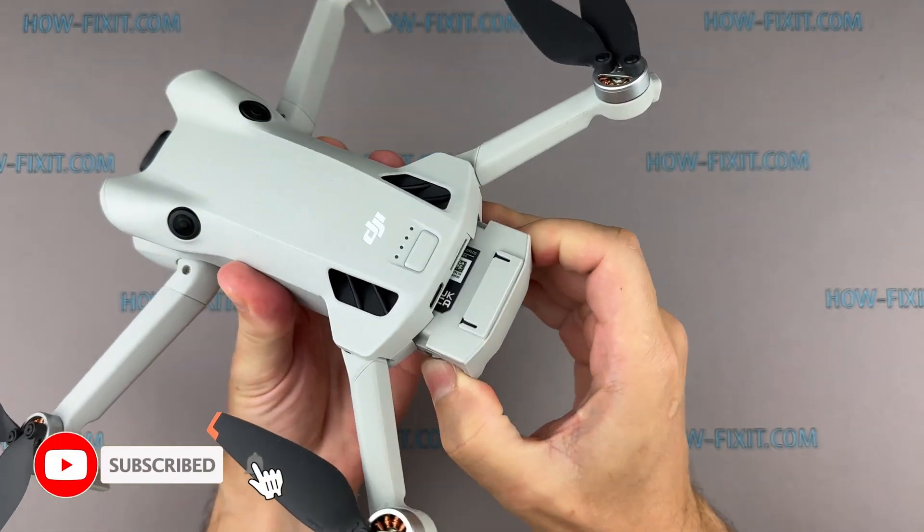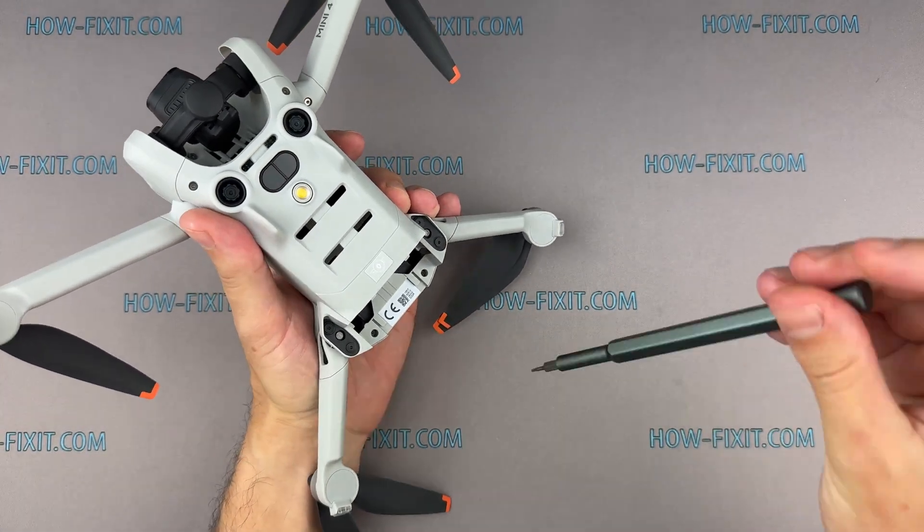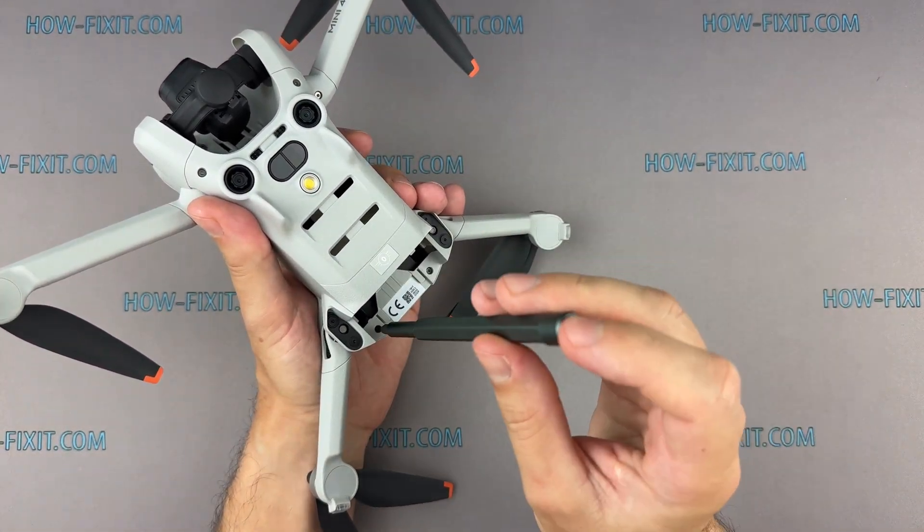Before disassembling the drone, remove the battery. Then remove the four screws securing the top cover.